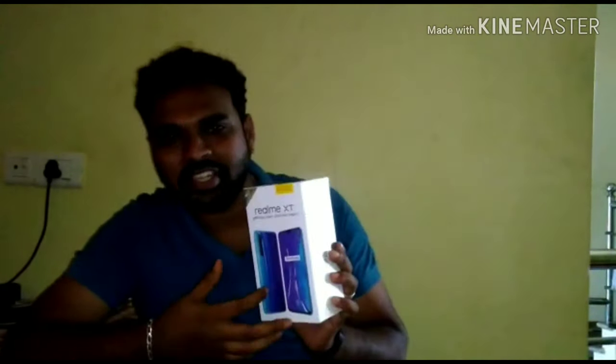I'm going to take a little time to get started. I will show you how you can unbox it — the quality, the build quality, the camera clarity, etc.